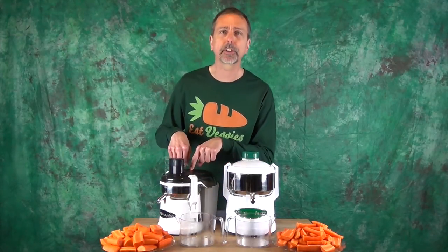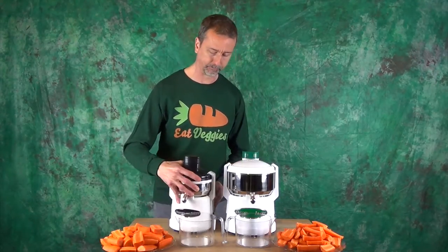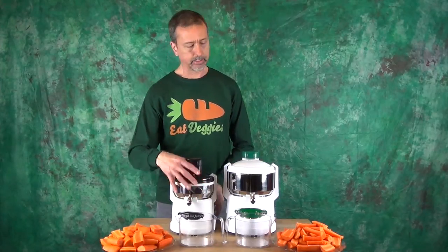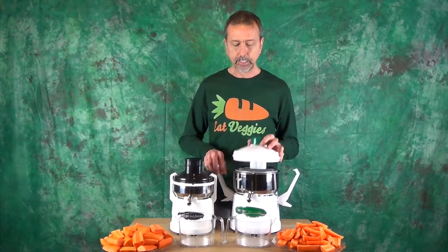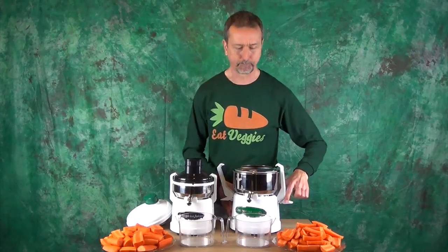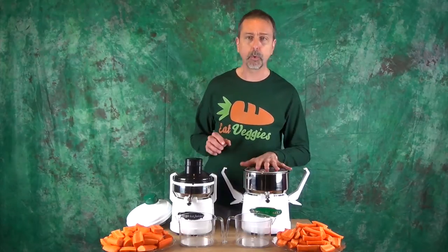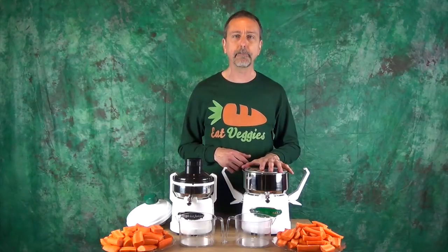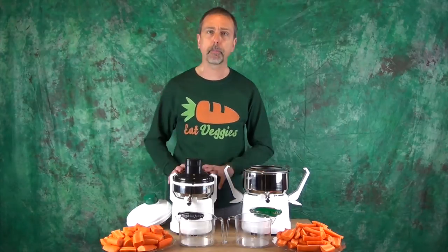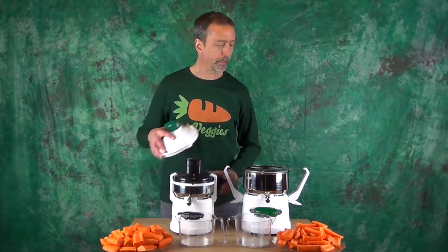The vegetables are cut with a blade and the pulp is spun through and ejected out the back into the pulp container. The different style centrifuge juicer — these are older style, still widely available — is where the pulp stays inside. You will find these to be more efficient because the pulp is staying in there and getting spun for a longer period of time, so you will get more juice. But if you're juicing a lot you would have to stop to clean the pulp out, whereas a pulp ejector style juicer you don't — you just continue juicing until your pulp container is full.